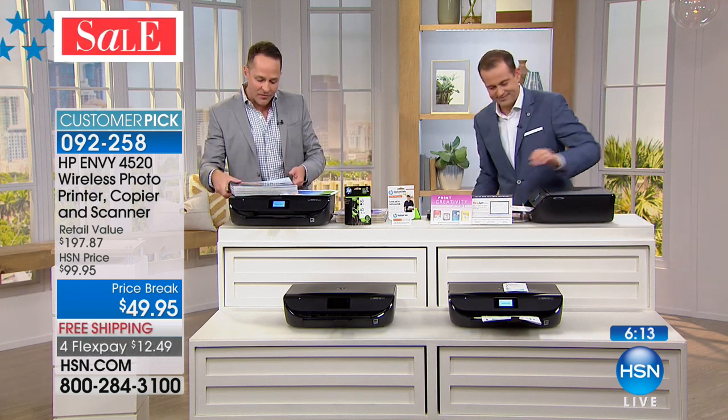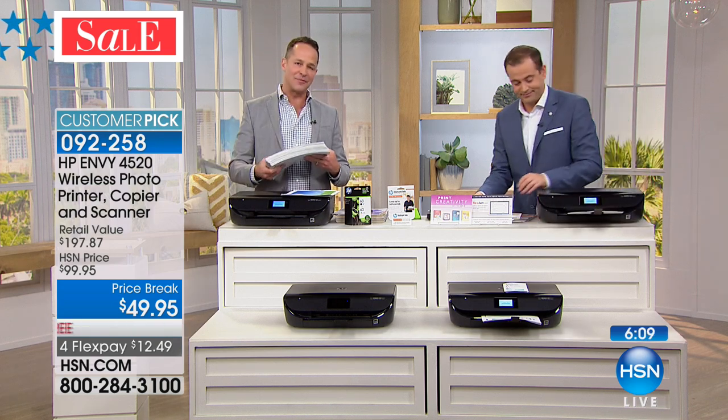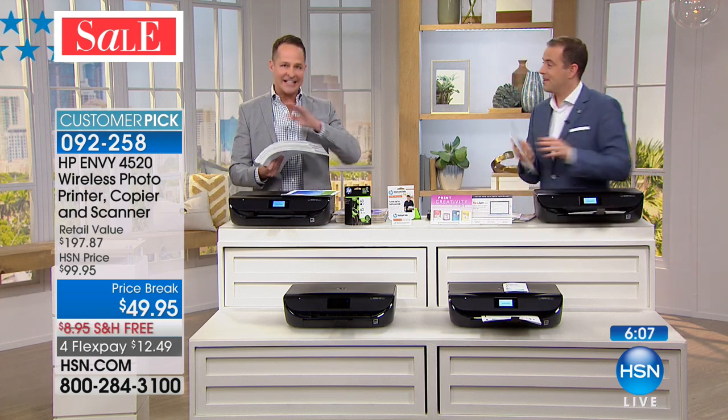We've talked about Instant Ink a little bit. One thing we haven't mentioned is that we include a free month of Instant Ink. About 95% of people who try HP Instant Ink keep it and use it because it saves them money, saves them time, and saves them hassle. It sounds too good to be true — you're like, what do you mean they're going to send me ink and I'm never going to shop for ink, it costs $5 a month? That's how it works. And to prove it, we include a free month of it.